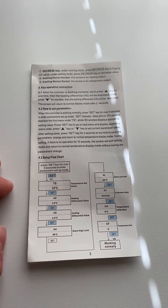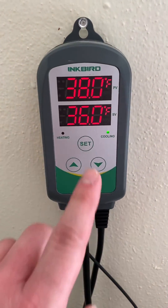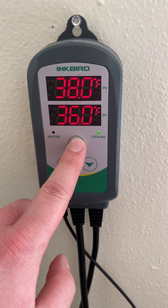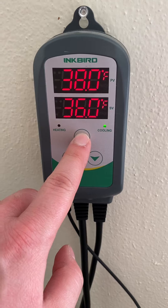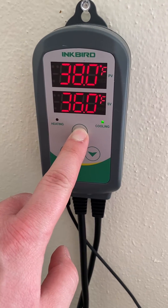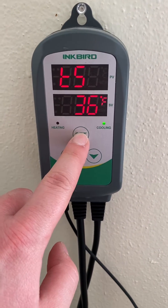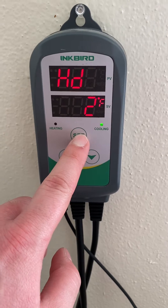The instructions are in the box as to how to operate it, but I'm going to show you what I've got going on. I've got mine on the wall here and it's currently cooling down to 36 degrees, which is the target temperature. To set it up, you hold the set button until you get into the set menu — this is the target temperature. To save it, you hold that set button for three seconds.